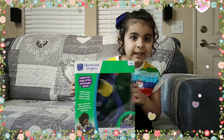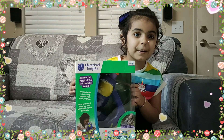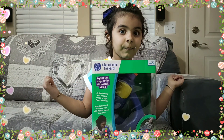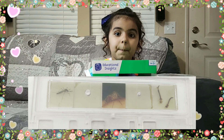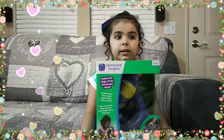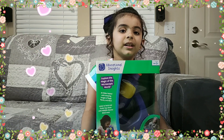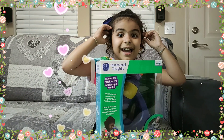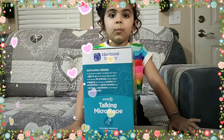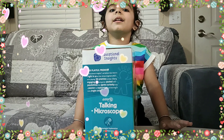See my surprise — it's a talking microscope! It has so many amazing images: bugs, plants, and many more. With this you can listen to the facts and tickle your brain. It also promotes STEM learning.